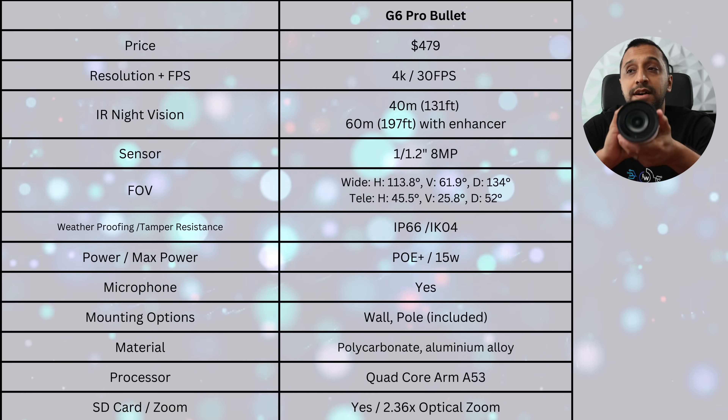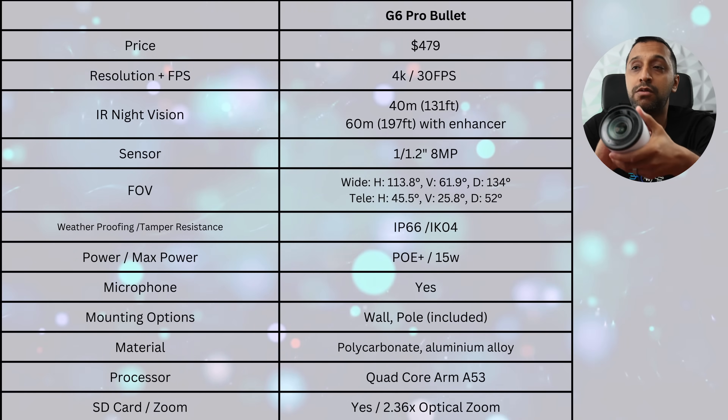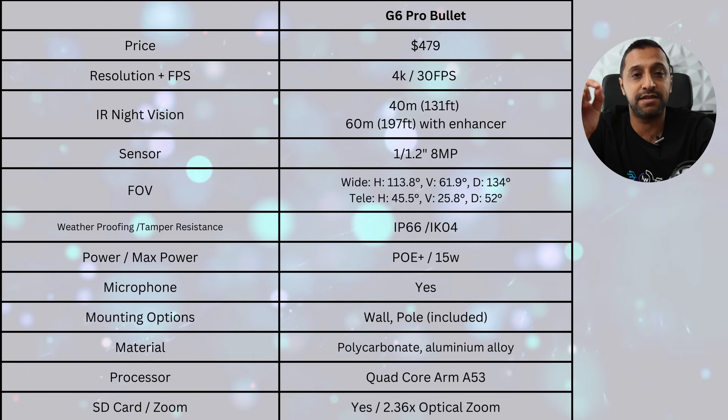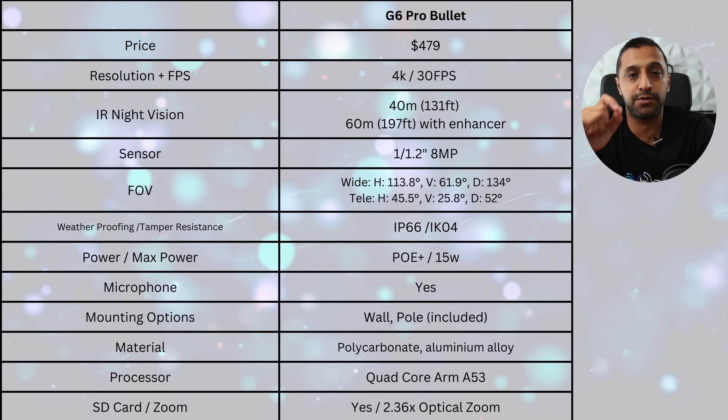It has 40 meter IR vision built in, which can actually expand with an enhancer — something we'll probably cover in another video. It's IP66 rated and IK04 vandal resistant, and it has a 2.36x optical zoom.